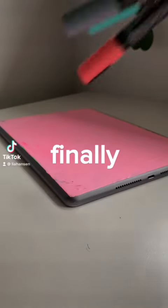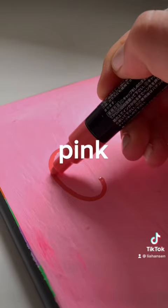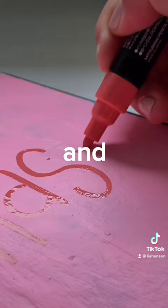We are finally here with painting my iPad part 4. So in the last video, I painted it pink, kind of just got this base layer going, and I asked you guys for a quote.